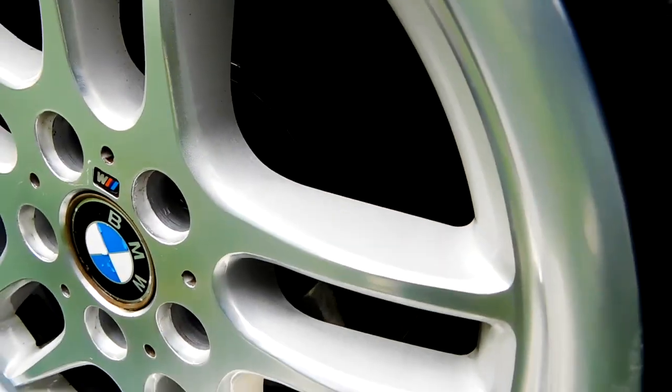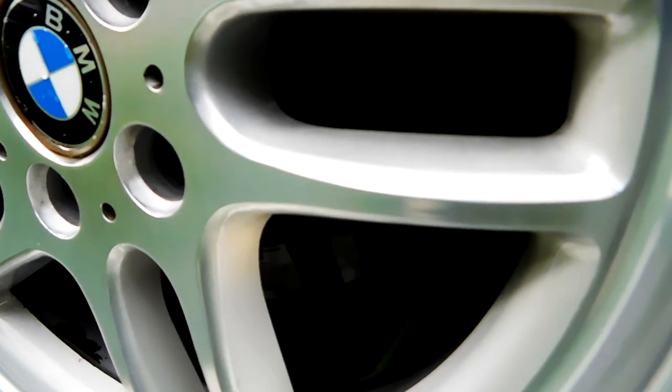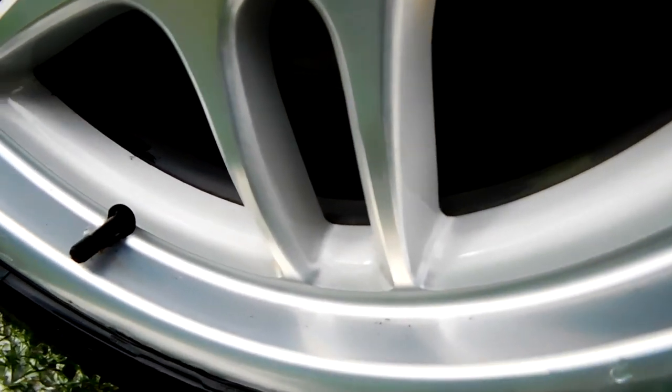Now let's take a look at the finished results for the wheel cleaner. For me, I think this has done a fantastic job. There are some black specks on the inside of the wheel barrel, but these are really baked on from the heat of the brake discs — what these are going to need is a combination of a tar remover, a stronger acid, and/or a fallout remover just to get these out. All in all, thoroughly happy with the wheel cleaner. I think this has done a great job.